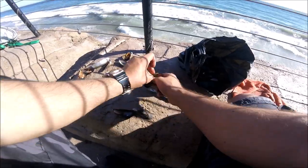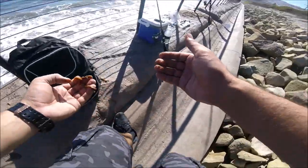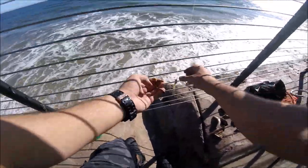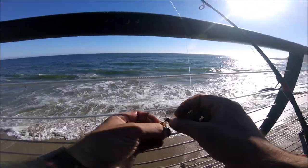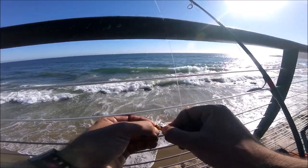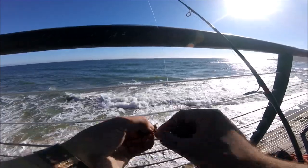This stuff is really good for getting croakers, corbinas, anything from the surf — surf perch. If there's fish in the surf, they will bite on this.